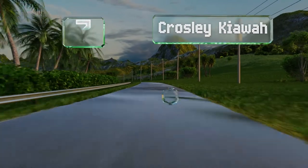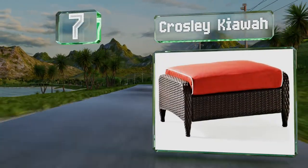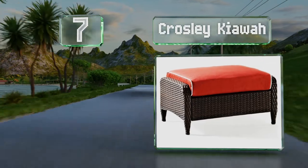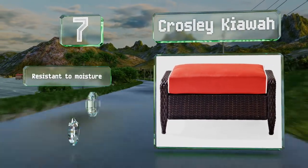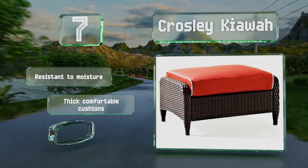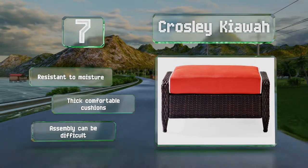At number 7, if your outdoor area already has wicker furniture, the rustic Crosley Kiowa will make a nice addition. It withstands periodic exposure to the sun, but you should remember to cover it when it's not in use. It's resistant to moisture and comes with thick, comfortable cushions, but assembly can be difficult.